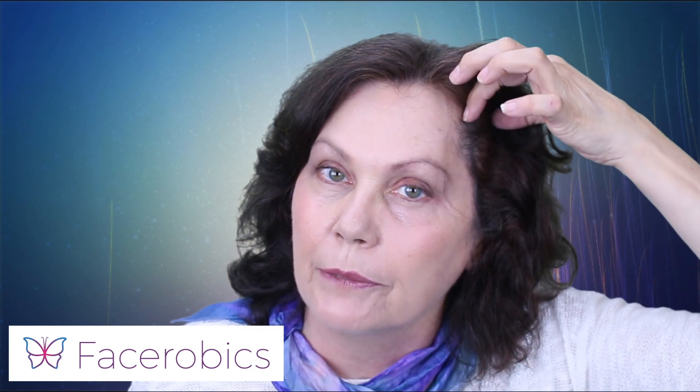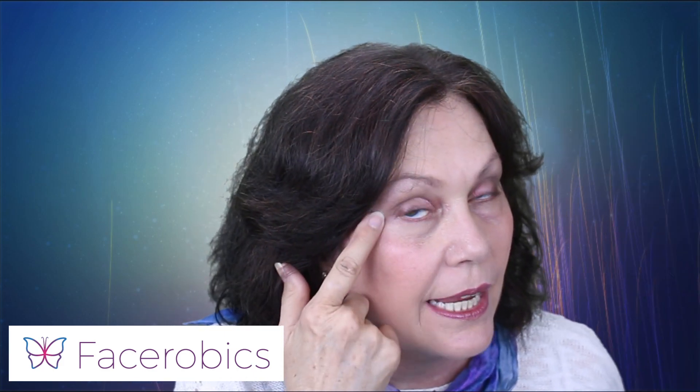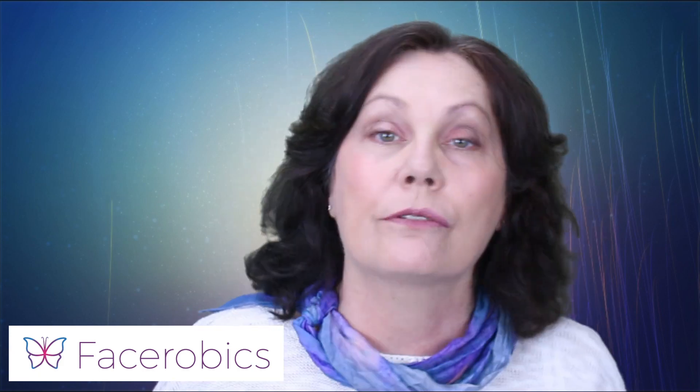So really this series, we're working on lifting up the corners of our eyes, and this exercise will strengthen this area just along here where your crow's feet are actually. And that's why we've got our fingers holding back those wrinkles.